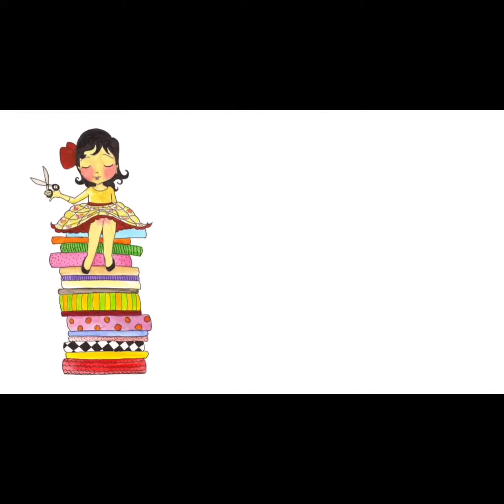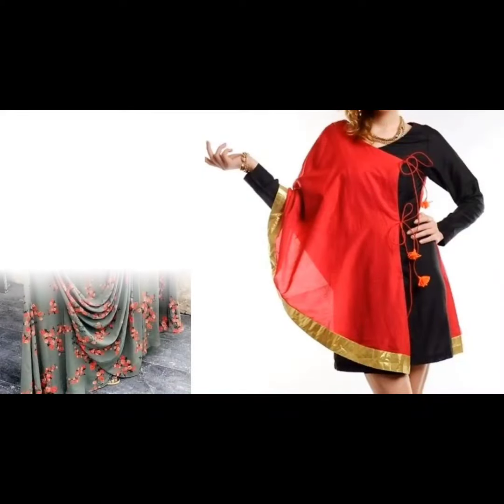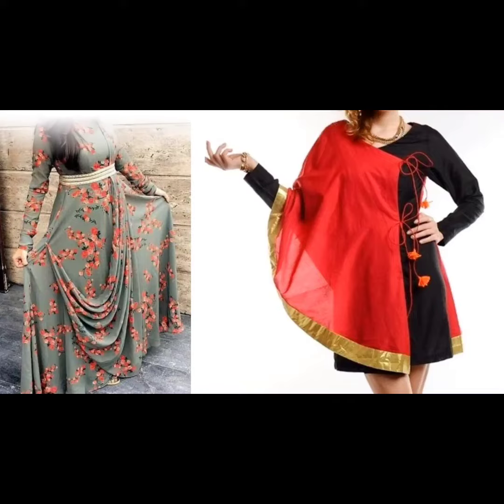Hi everyone, welcome to Sewing is Fun. Today in this video I'm going to show you some designer kurtis. Next time when you are going to prepare your own designer wear or giving it to your tailor, just keep in mind all these designs. So let's quickly get started.